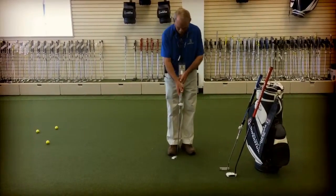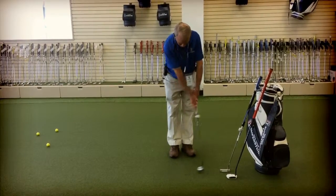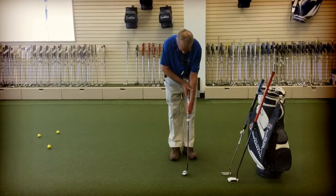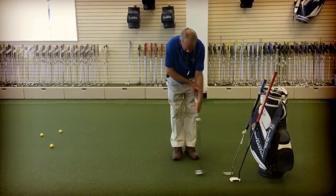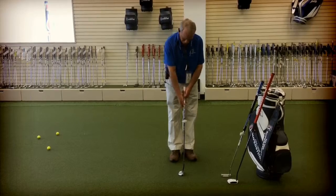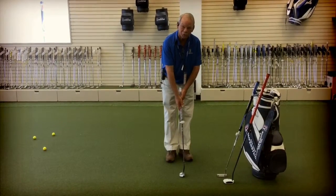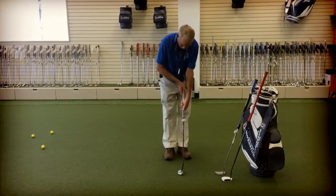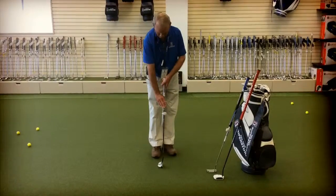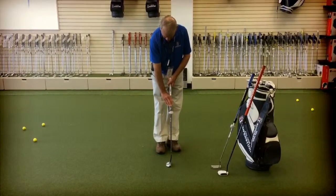And then the conventional putter — just kind of a conventional putter. Any of these putters are going to be used in an attempt to get the hands out of the putting stroke. So the anchor, or the belly, or this left hand low split grip.